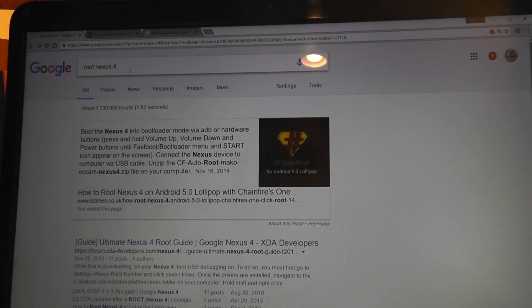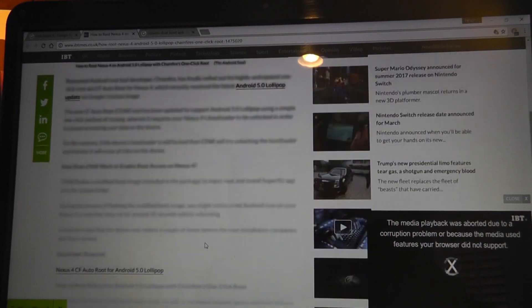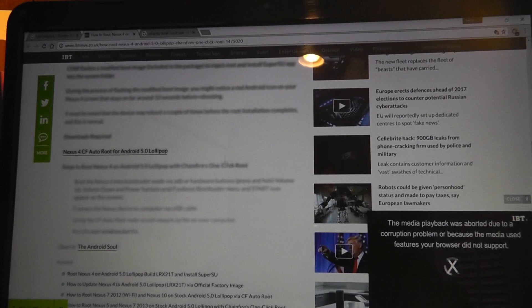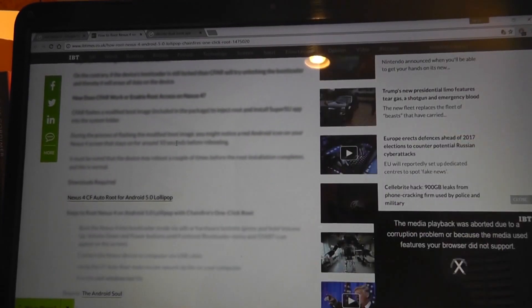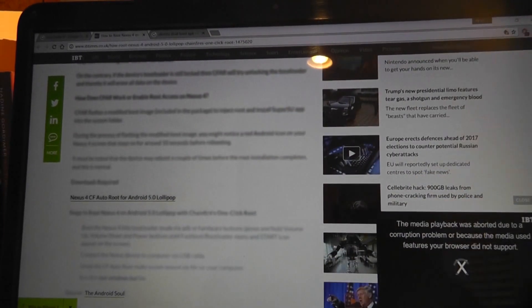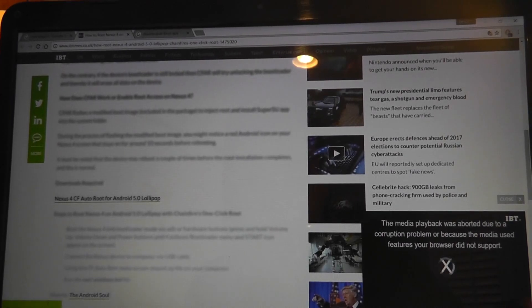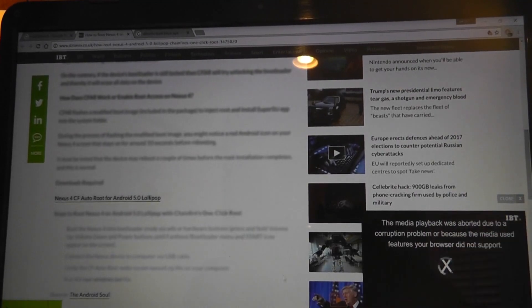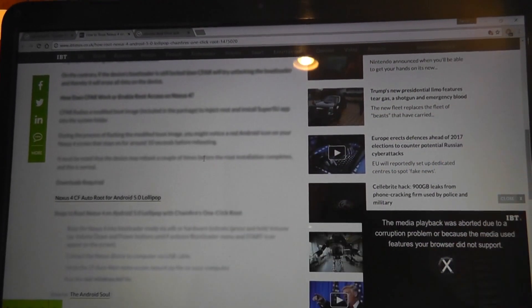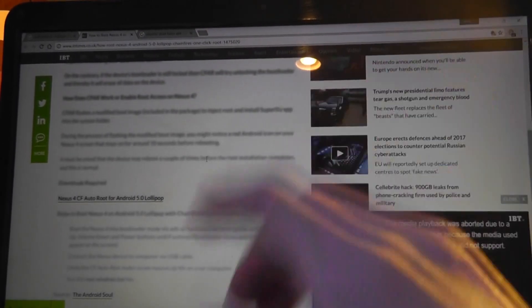I just Googled this, and the first tutorial that popped up seemed the easiest since it also installs CF AutoRoot along with it. You download the file they provide — it's about 700 megabytes — unzip it onto your computer, then connect your Nexus 4 by USB and boot it into bootloader mode. After powering the Nexus 4 off, press the power key plus volume up and volume down to access the bootloader menu. Then in the folder you downloaded, click the run executable. It will root your phone in about five minutes, reboot it, and SuperSU will be installed.